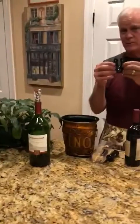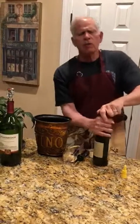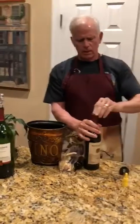This little device is a secret. You simply put it on the top and you turn gently — one, two, three. You open it up and you can simply take off the top.